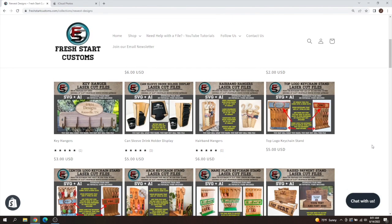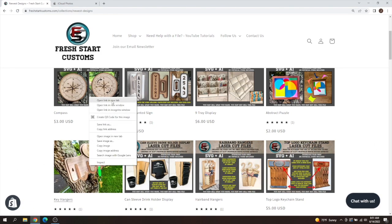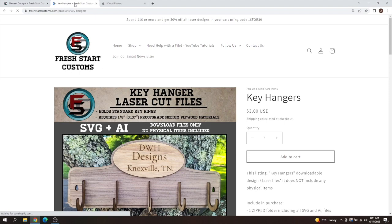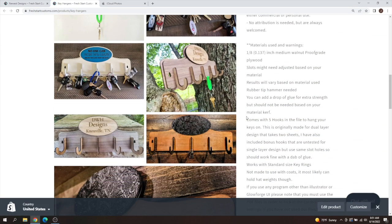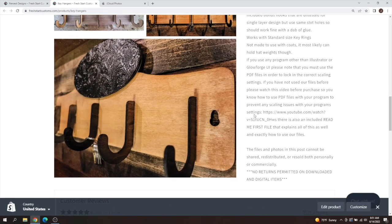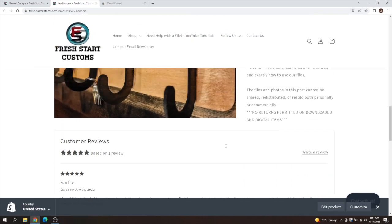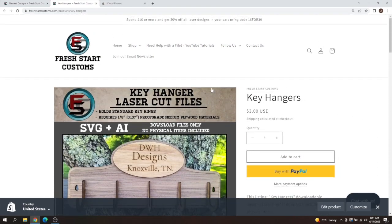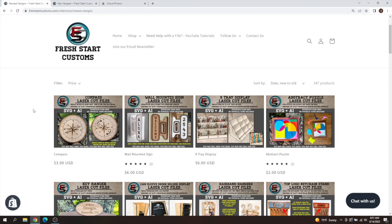I did want to say thank you guys for starting to leave some reviews on my site. We've got the new keychain stand — multiple different ones that people test out and they all look great. Someone even did one in leather and it looks awesome. Thank you for leaving these reviews; I really appreciate it and I love seeing them.